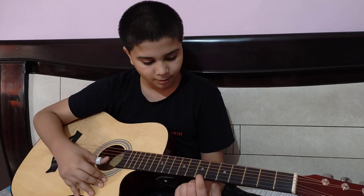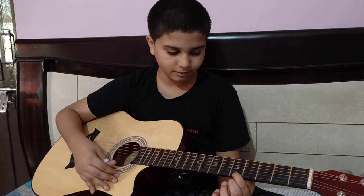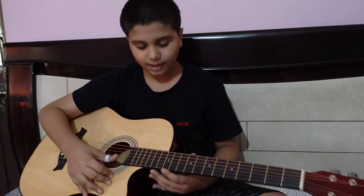Now we have a twist. We have to keep the finger on the 7th fret. Then the 5th fret. Then our second part will complete.